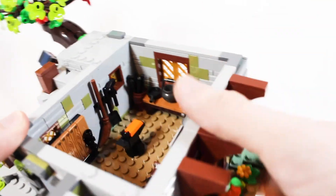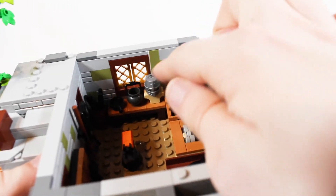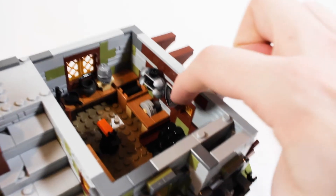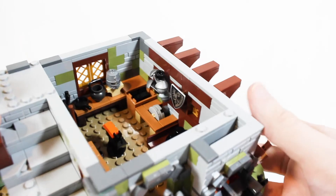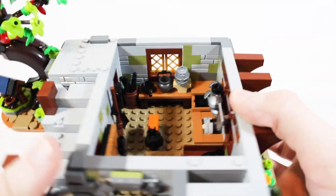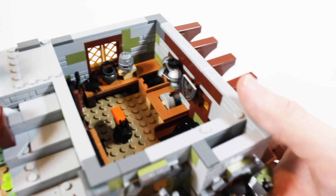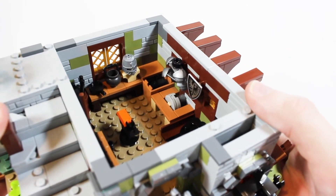There's a rack right here that has a broom, a shovel, an additional hammer, and a little barrel. You have some pots and pans and a knight's helmet, some knight's shoulder guards being worked on, and some coal right next to the fire. There's also a shield right here, something that appears to be for sharpening metal, and of course an additional anvil inside. All of these details are fairly simply designed but make a nice addition to the interior.